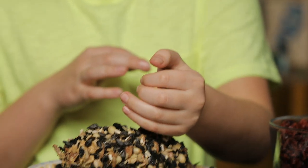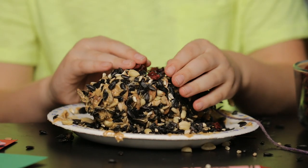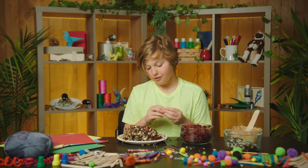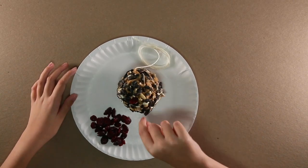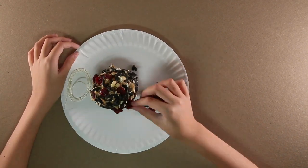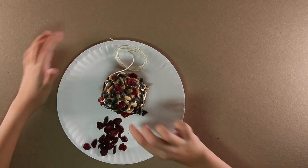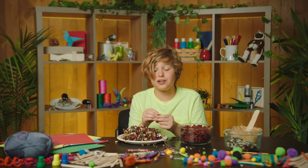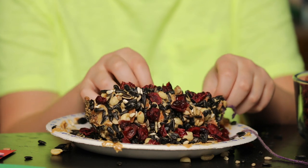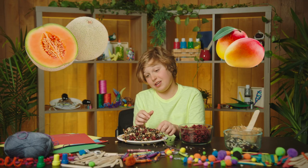For the finishing touch, cranberries. Dried fruits go really well with seeds and peanut butter, if you're a bird. You might have to squeeze the cranberries in, because the seeds kind of covered up all the peanut butter spots. Do you guys like fruit? I do. I don't like cranberries, though. I like mango. I like cantaloupe.